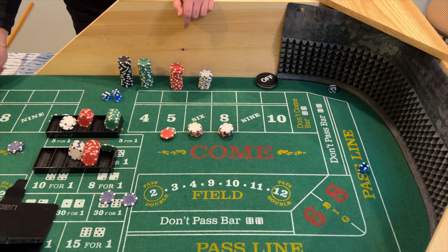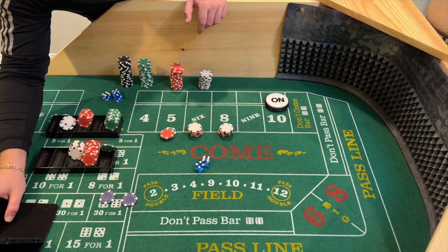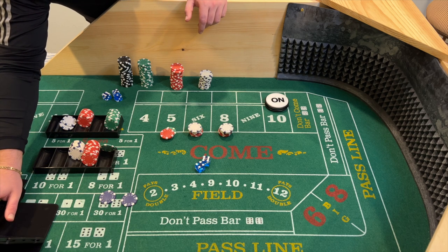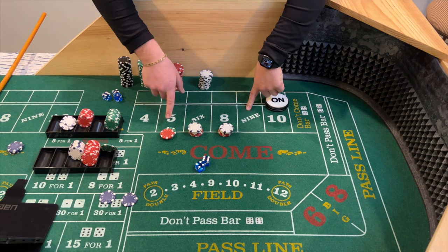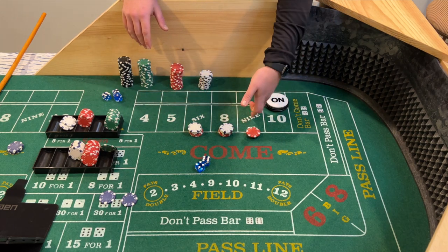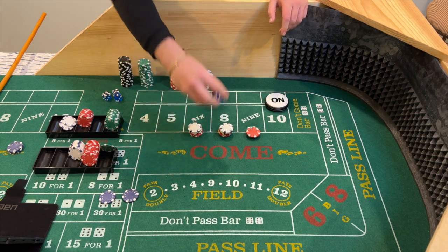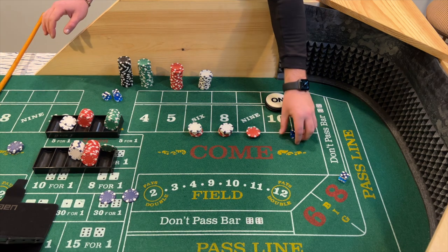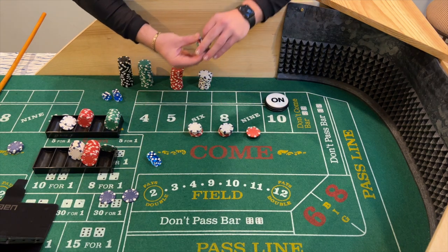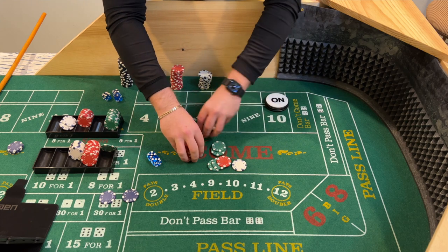Dice are out — six-four, ten. So this is an interesting situation — we never had this come up when I was practicing. FlyerJack, let me know in the comments: would you move the five to the nine? I assume you would since you're hugging the point. So I'm going to move the five to the nine. If it's an error, please let me know. Dice are out, looking for that second hit — and we've got six-three, eight! It wouldn't have really mattered in the end since we got that second hit. It pays $56 and now we're coming to 96 across.